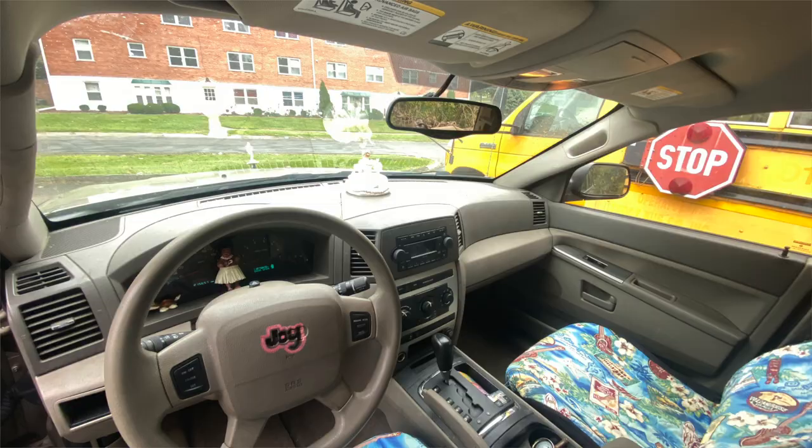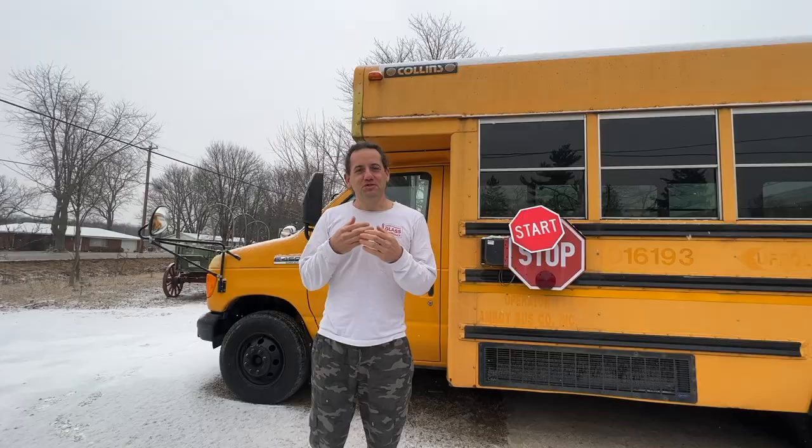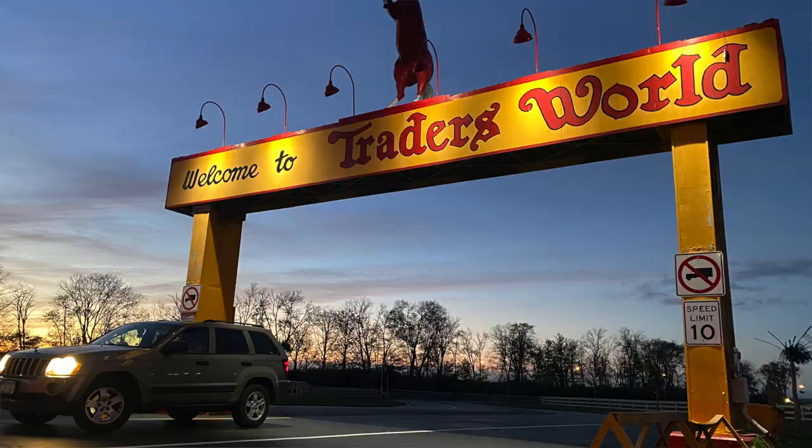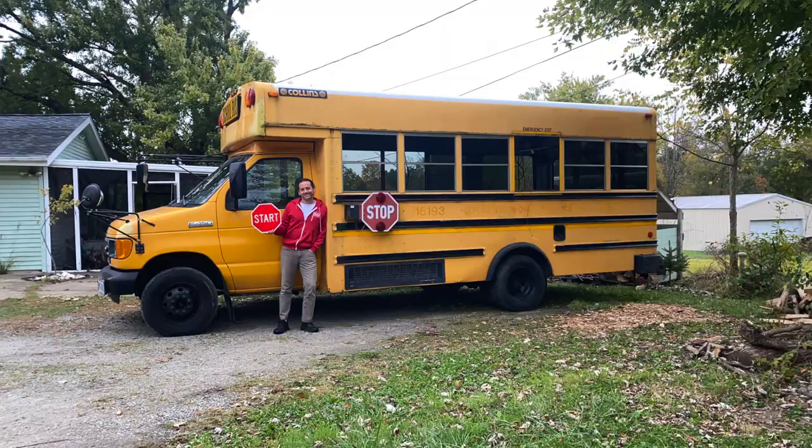Back in the fall, I went with my Jeep that I called Joy, which was the vehicle that pulled my covered wagon when I went to the Glass Experiences. I went to the Trader's World, and I left — I drove away with a bus.